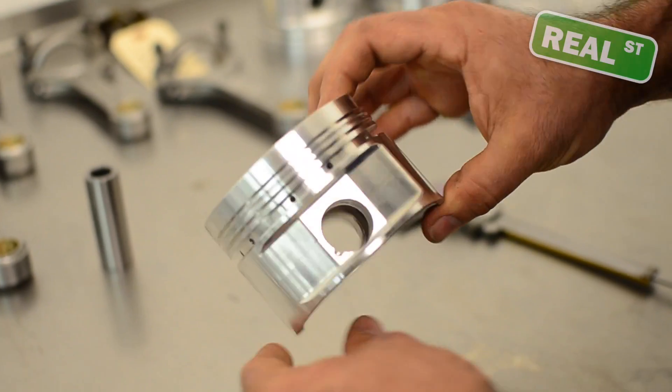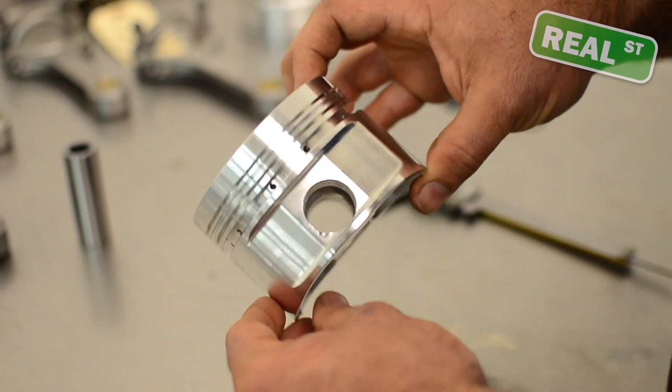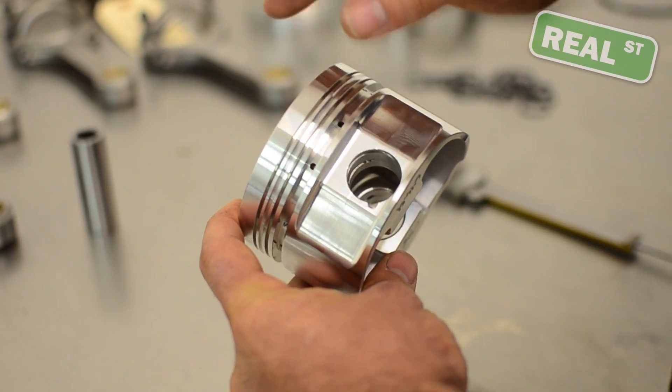This is a much larger component. This is out of an older domestic V6, and the compression height on this one is 1.8350 inches — from the top of the piston to the center line of the pin.